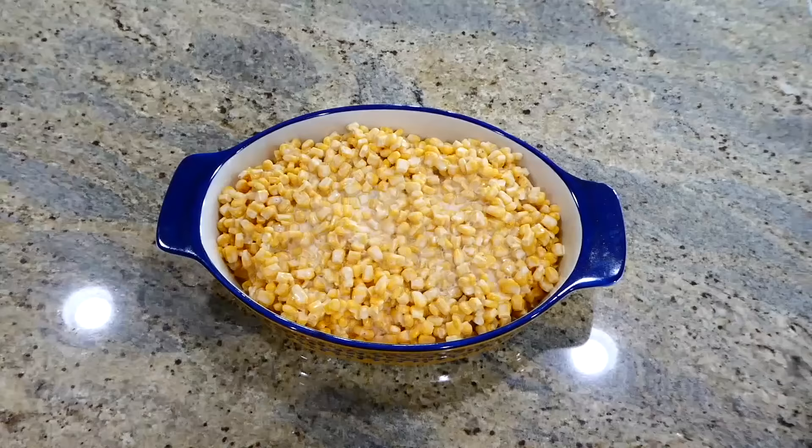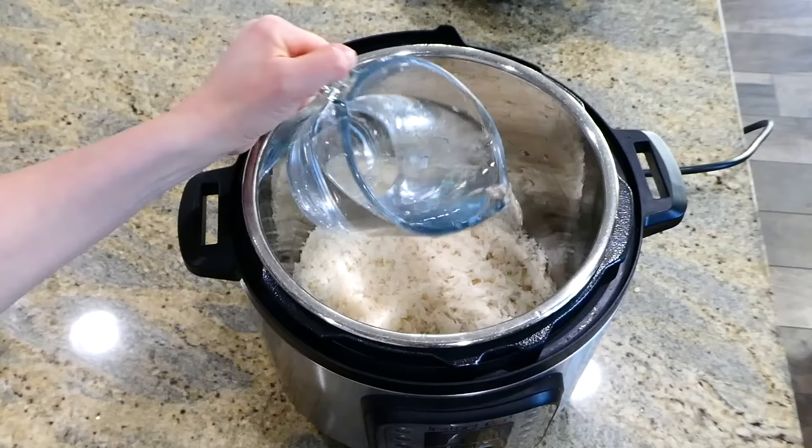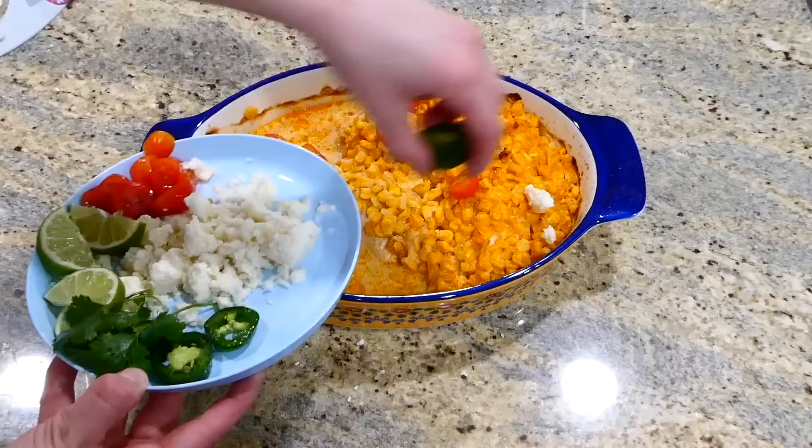Bake until your chicken reaches 165 degrees internally. While I have the chicken cooking in the oven, I'm going to show you how I make white rice as a side dish. I love making it in the instant pot — just add a tablespoon of olive oil, two cups of white rice with two cups of water, then press the rice button, and it seriously comes out perfect every single time.